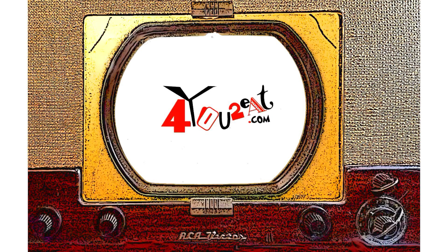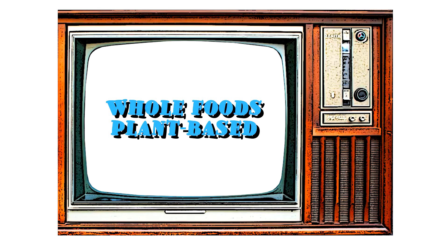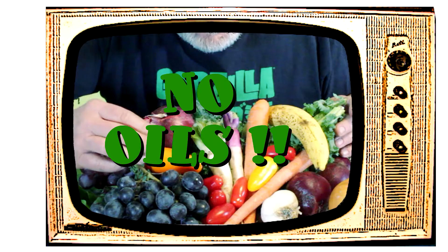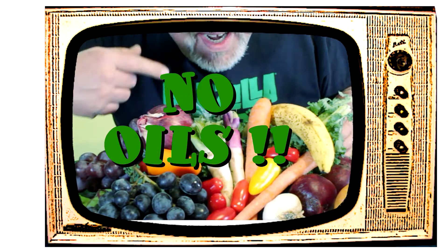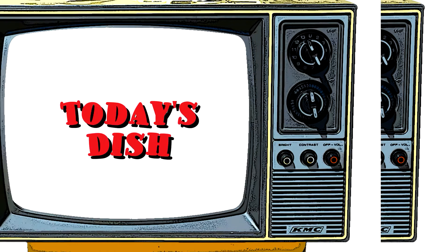Welcome everyone, my name is Eugene and this is my little bitty cooking show. I am all about whole foods plant-based cooking, and doctor's orders: no oils. If you want to adopt a healthier way of eating, come on in and check it out.